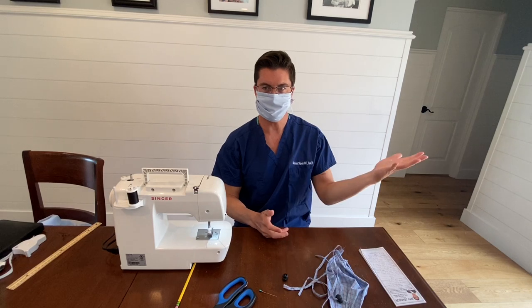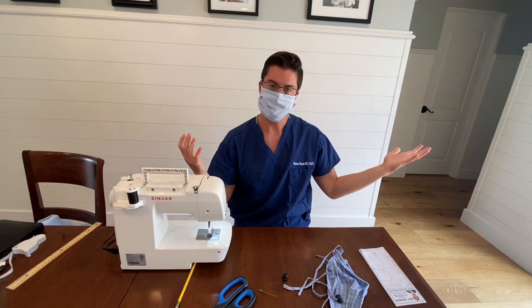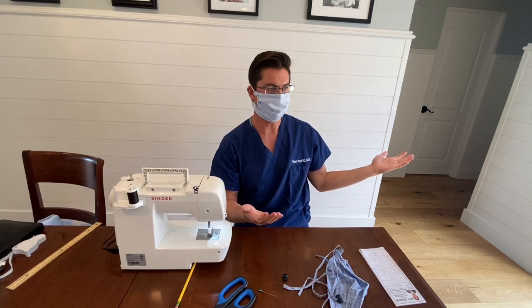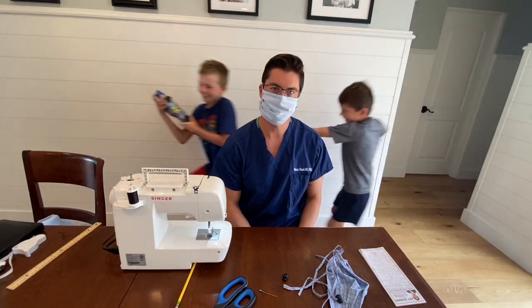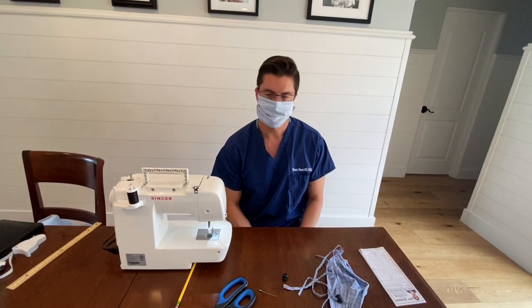That's it — ten easy steps to making your very own surgical mask at home out of fabric. I hope you enjoyed this video. I'd like to thank my filming crew — we're all working from home these days, so I had my kids help me out, and there are always certain challenges to working at home. All right, you guys stay safe. Thanks a lot.